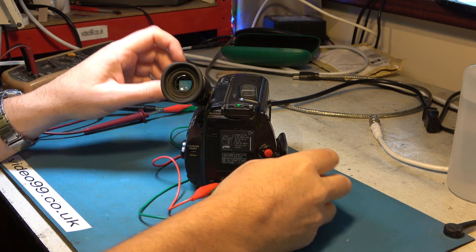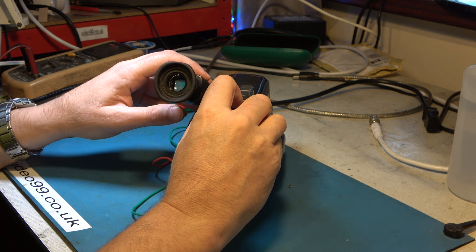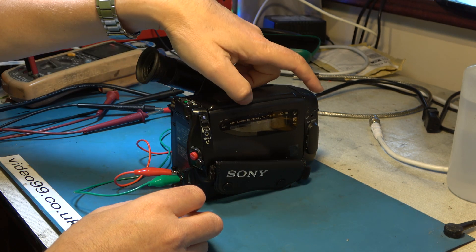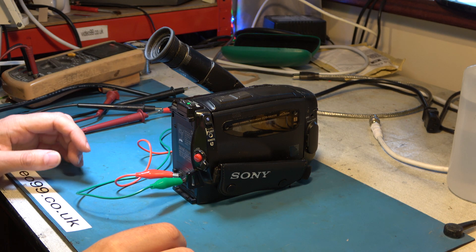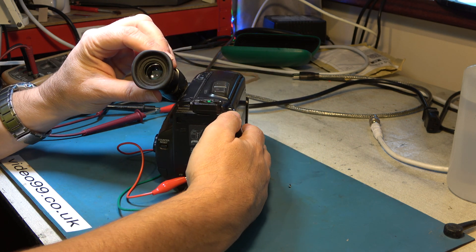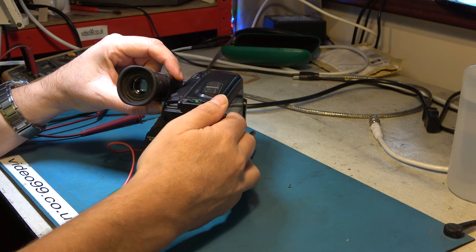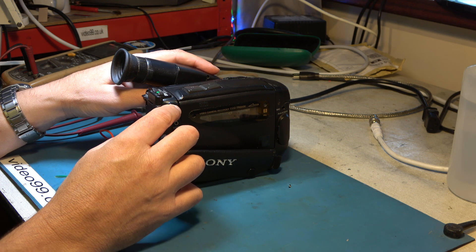In fact the camcorder sounds like it's working properly, so if I flick it to player it'll probably play the tape. I don't quite know where the control buttons are. I can see patterning on the screen which means that something's not well — there's a slight striping of the image — so I think we'll go straight ahead to try to eject the tape, and I think that it's going to work.